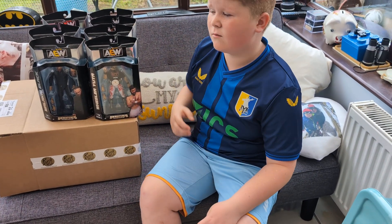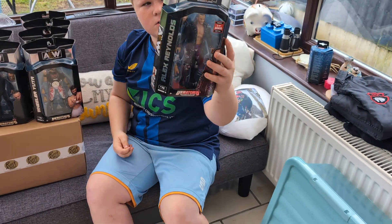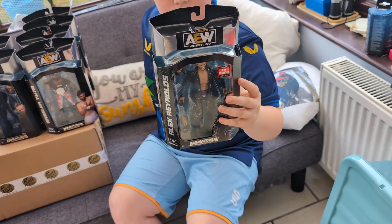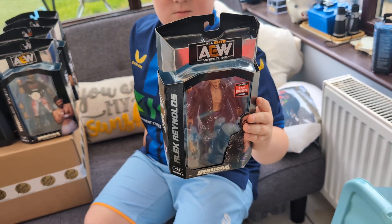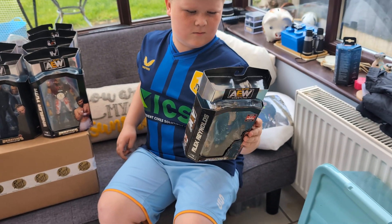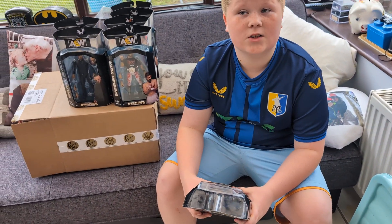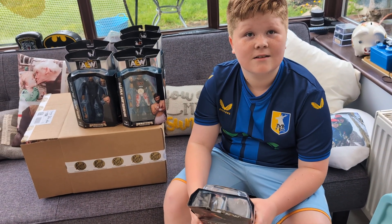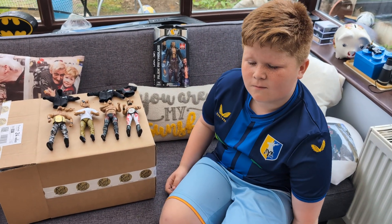And then we've got the last one, which - you're going to see an actual first today - an unboxing of an Alex Reynolds. Although he is a rare, it's an absolute pain, but it's his first time in the line and he completes a dark order set. So yeah, after like two years, let's get these bad boys unboxed.